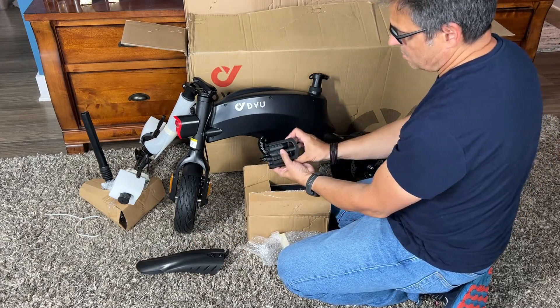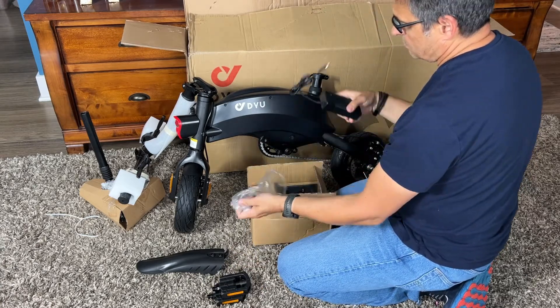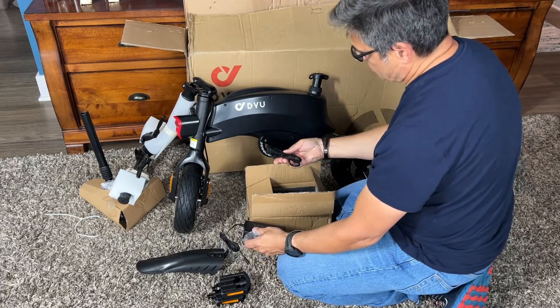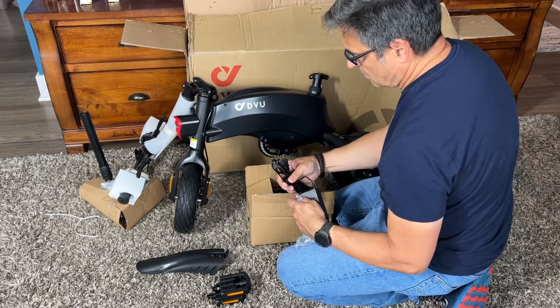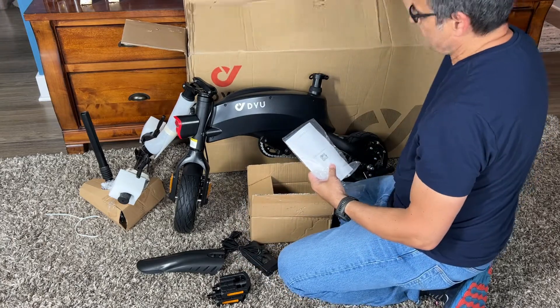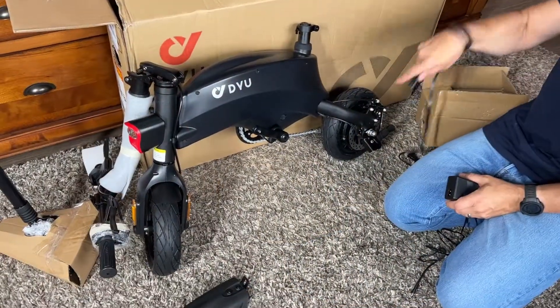You're also going to have your pedals, which are marked left and right — sometimes they don't mark those, so thank you DYU for doing that. And here's your charger. It looks like a little laptop charger, very small. It's a smaller battery in this bike, but that's really all you need to charge this battery in a couple of hours. And here's the instruction book with the assembly guide and all the tools you're going to need.